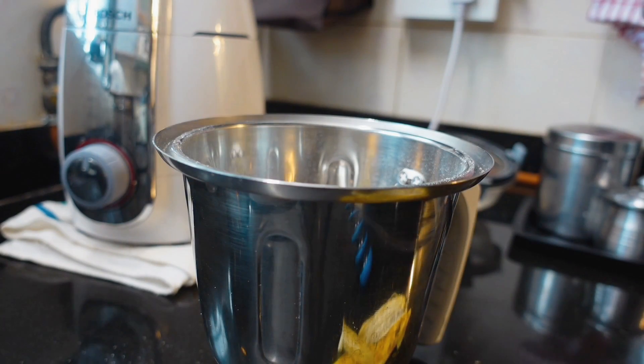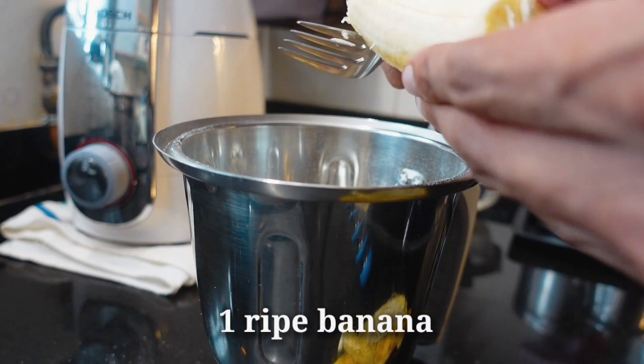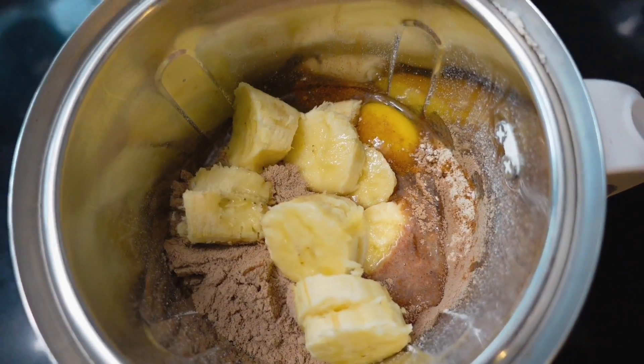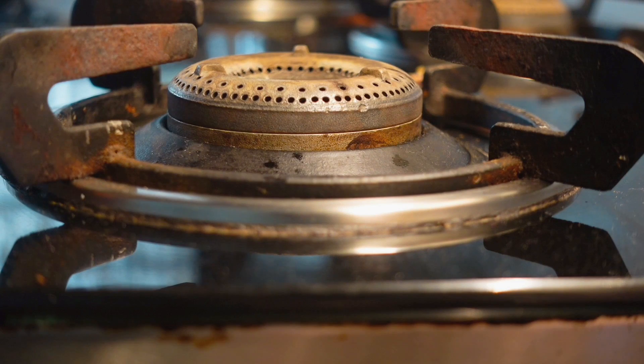The last ingredient is a little bit of milk. Oh, by the way, I forgot — there is another ingredient. You need to add in bananas. And preferably, try to add in ripe bananas. The riper the bananas, the sweeter the taste will be.